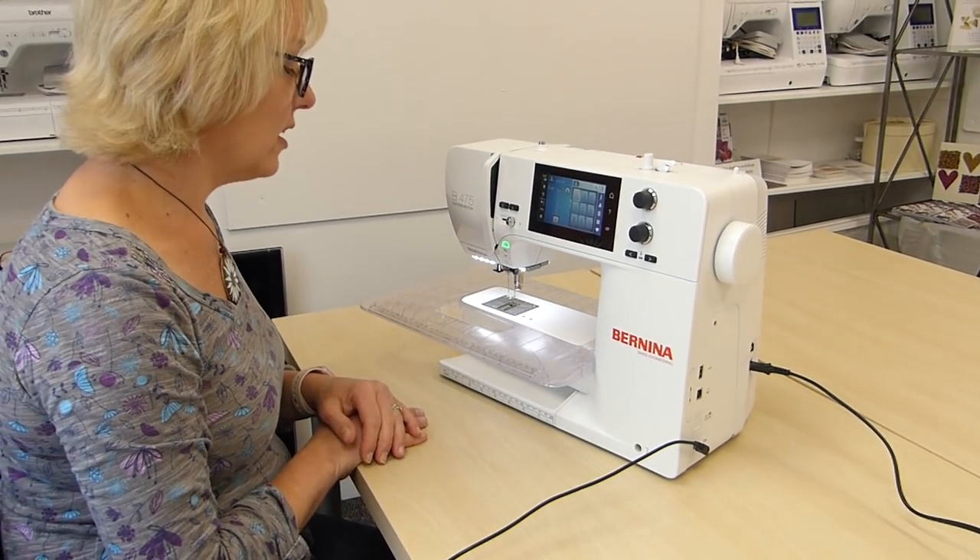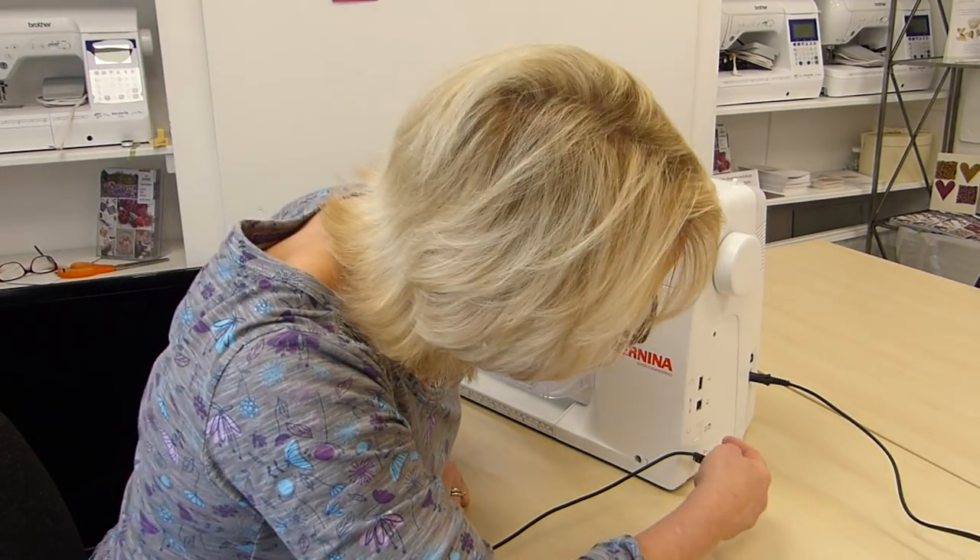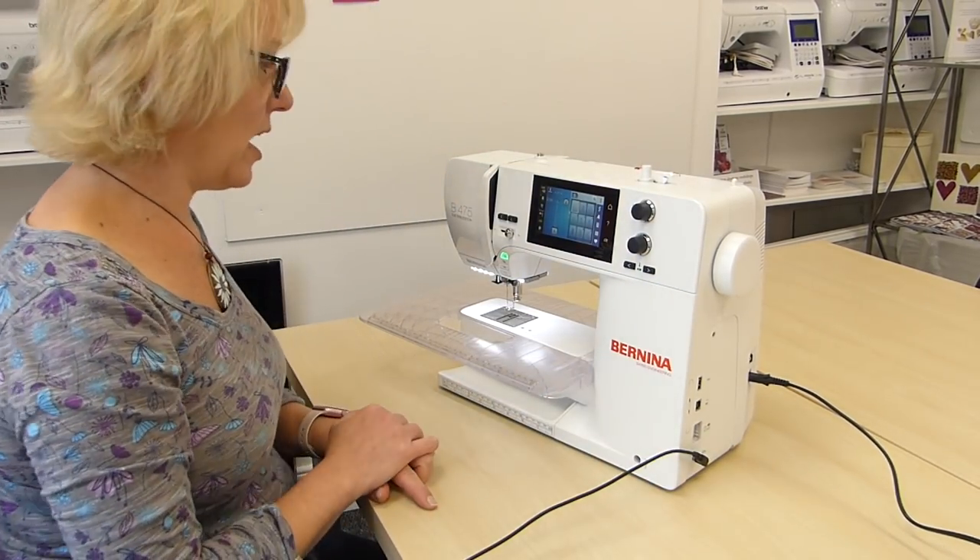Usual lovely Bernina foot changing system — you just literally put it on there and it attaches really easily. I want to get rid of these teeth, and to lower the teeth on this machine it's a case of pressing the button on the side. So there we go.